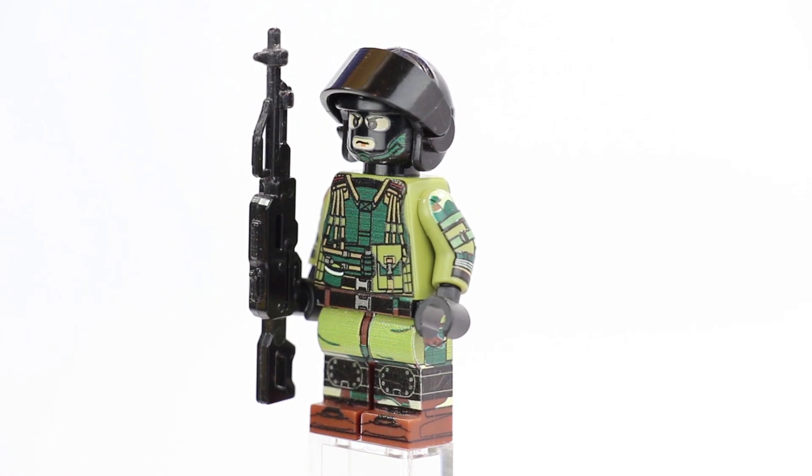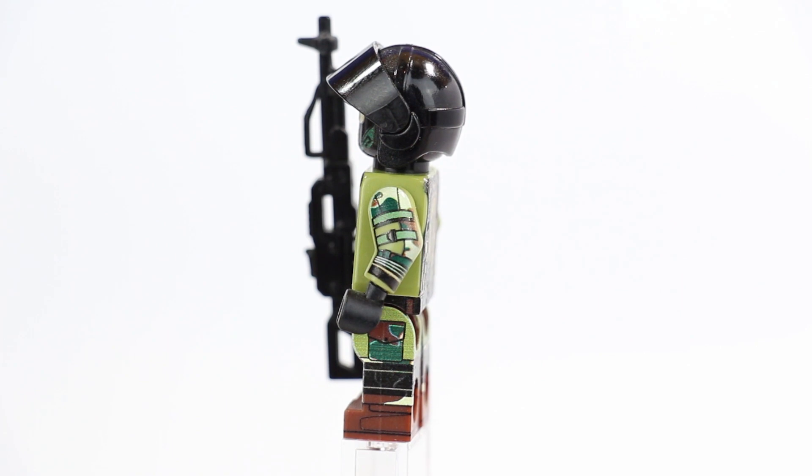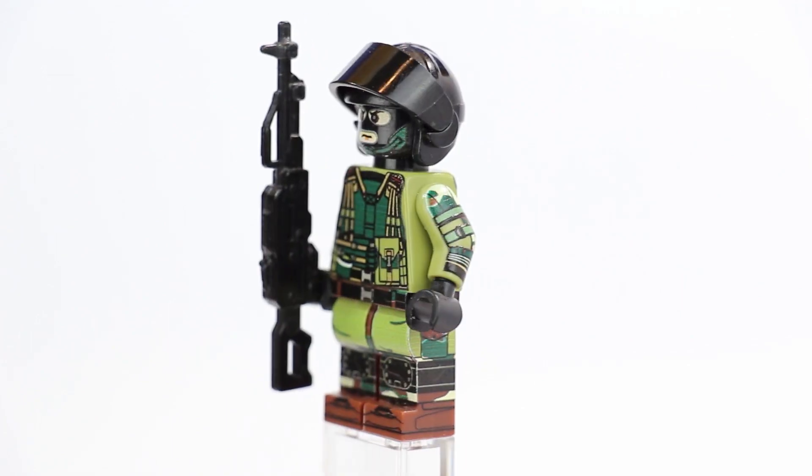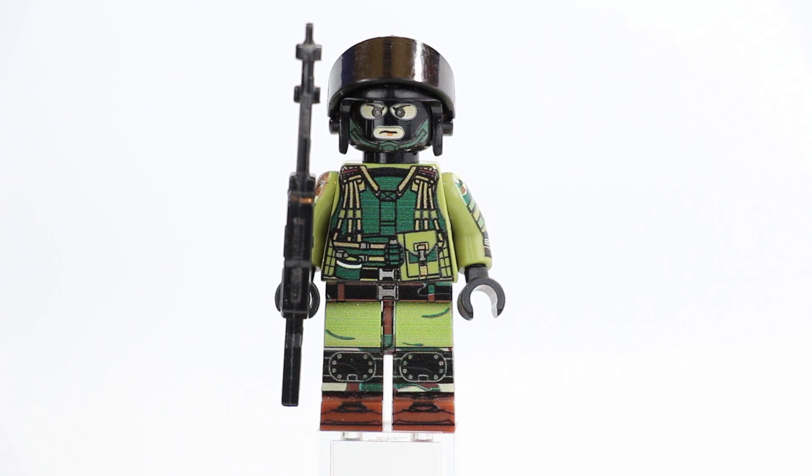I've seen people buy this figure just for the head or some of the body parts and use them for other figures — overall very universal parts. If you guys like modern military, this is a great figure. I'll put a link in the description to this figure and all the Russian minifigures on my website. Also be aware there are a lot of Chinese knockoffs of these Russian and American figures — if you see this figure on eBay for only a couple dollars, it's probably fake Lego and a knockoff of my design.